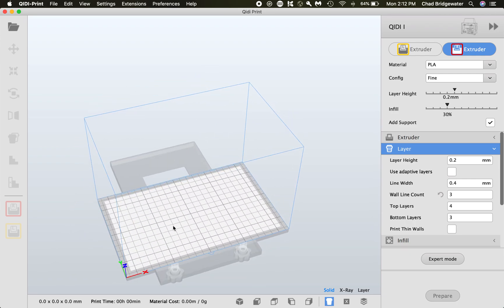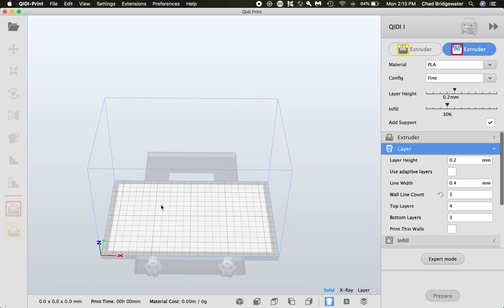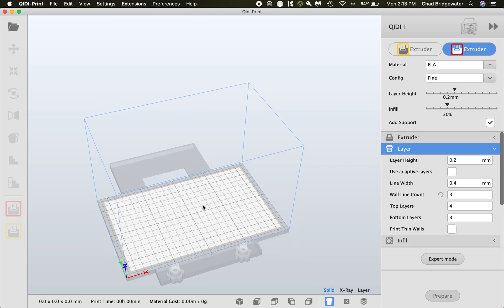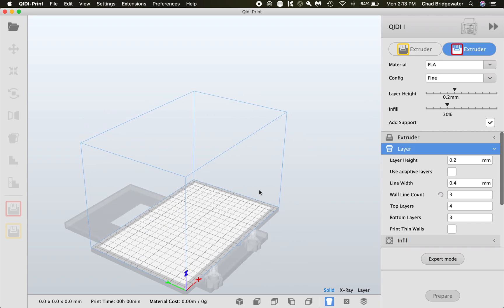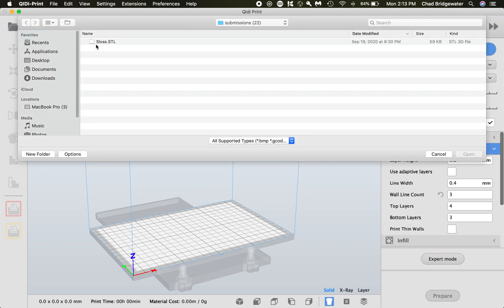When you choose the X1, it gives you the size of the bed — you can see it's a little bit larger than some of the other printers. It's a dual extruding printer; we are only going to use the left extruder. If you need to use the right extruder because you want to use two different filaments, talk with me and I can help you set that up. Before you can do anything, you have to import your file — they call it 'open file' but technically it's an import. Find your STL or OBJ, whatever file type you're using.